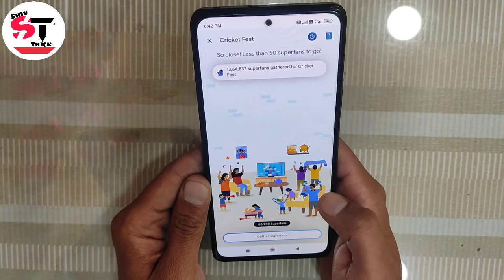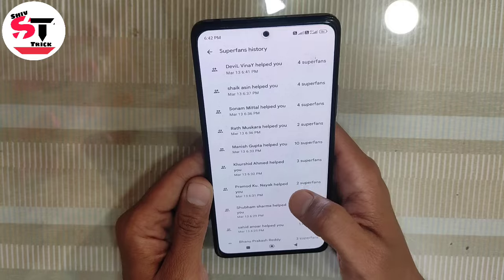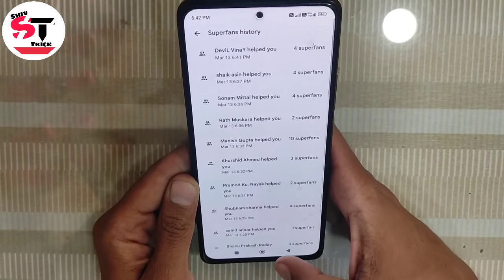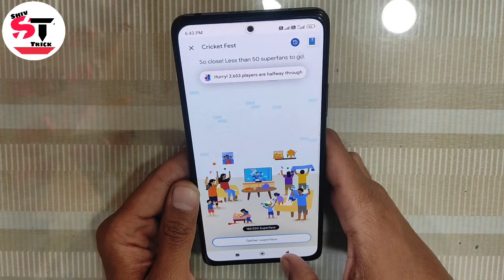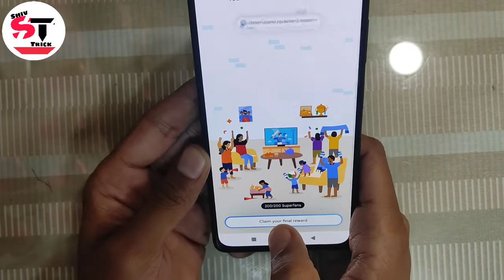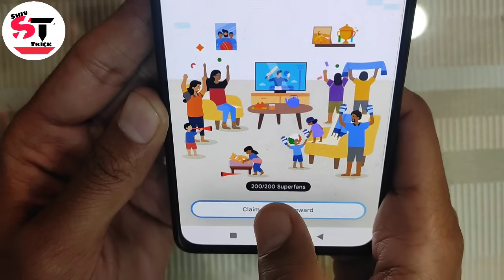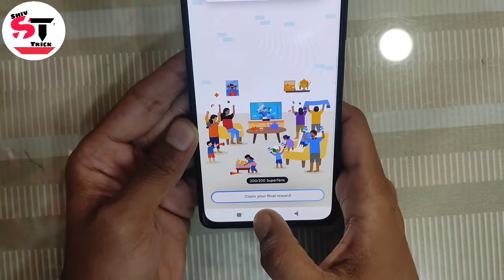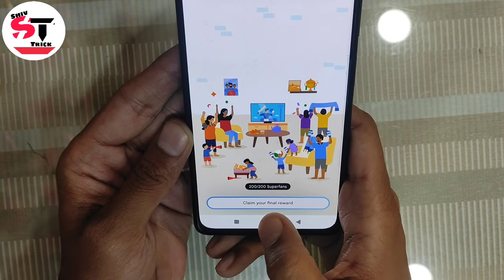You will see the progress drawing — fill it completely. You will fill it this way. Like this, you get the option to show that you have 200 super fans complete. You will then claim your final reward.